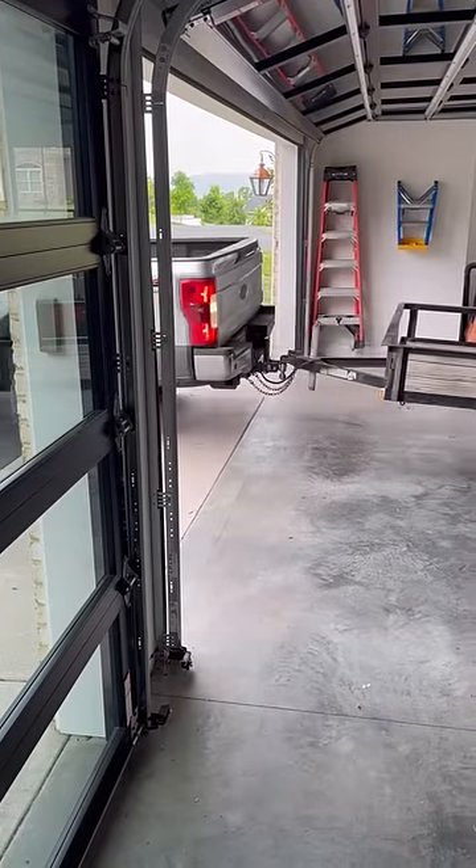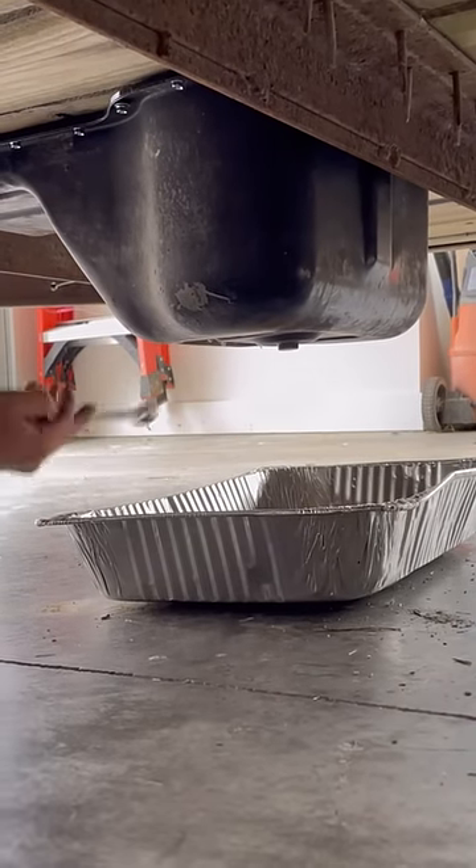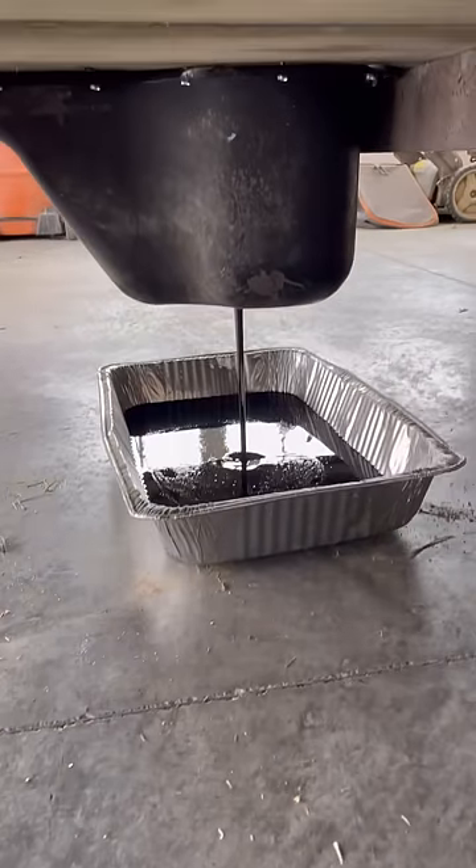It's time to change the oil on this trailer. I start by getting it level so all the oil will drain out. The oil pan on this trailer is located in front of the axle and the drain plug is easy to get to.